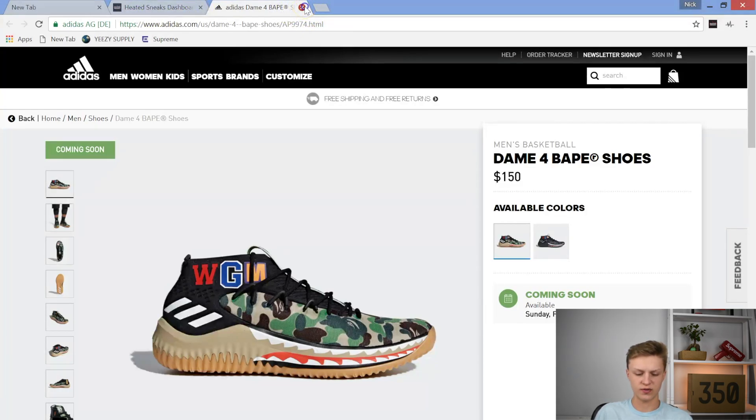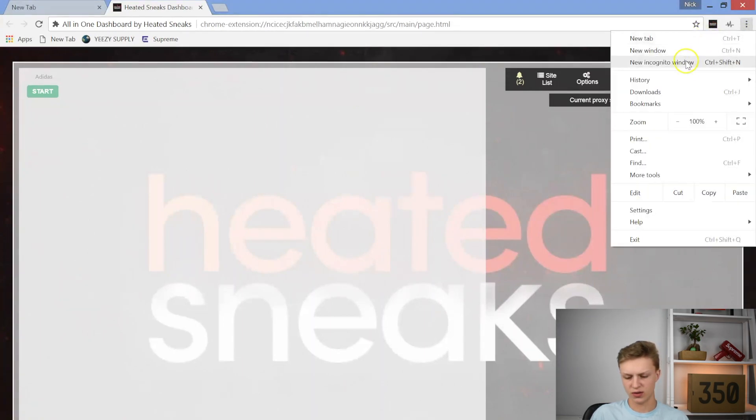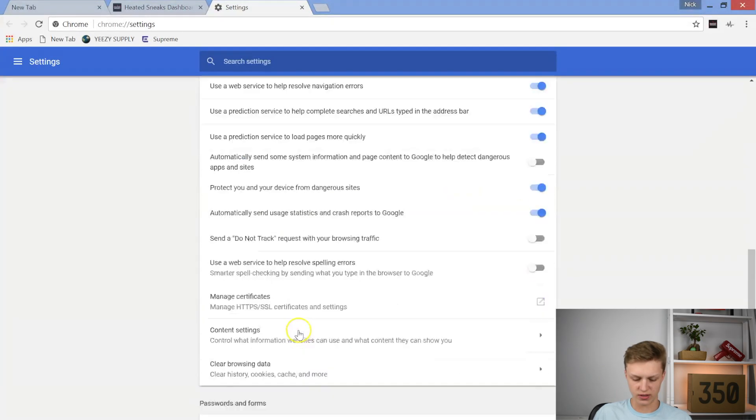I did another video on how you can set up Google Autofill — I think it was like 'How to Cop Yeezys.' All you have to do is go right over here, go down to Settings, and scroll down to More or Advanced, and click on Autofill.